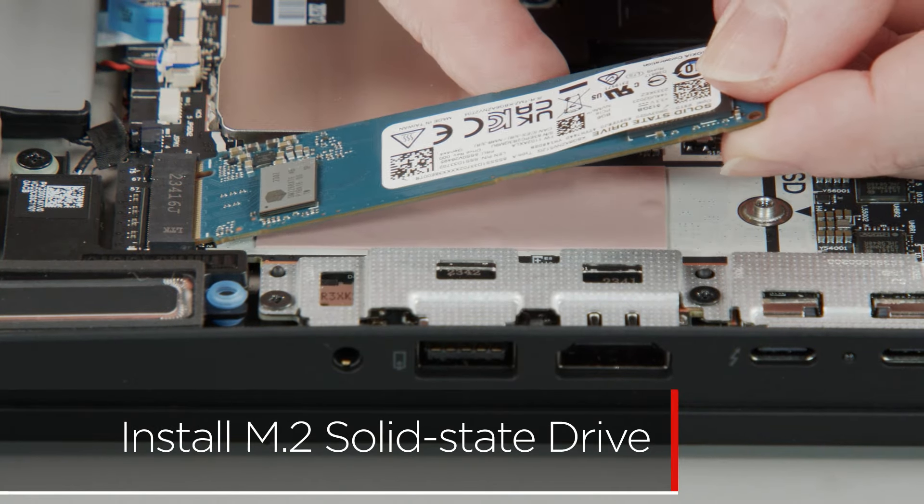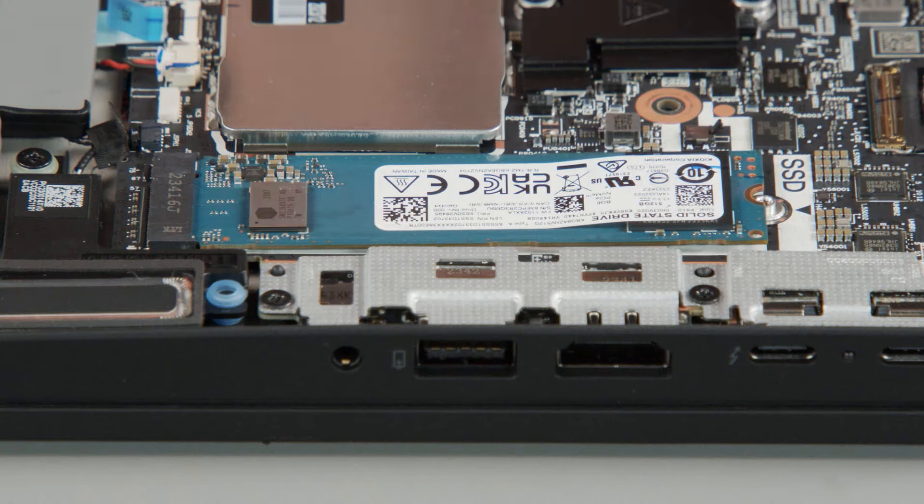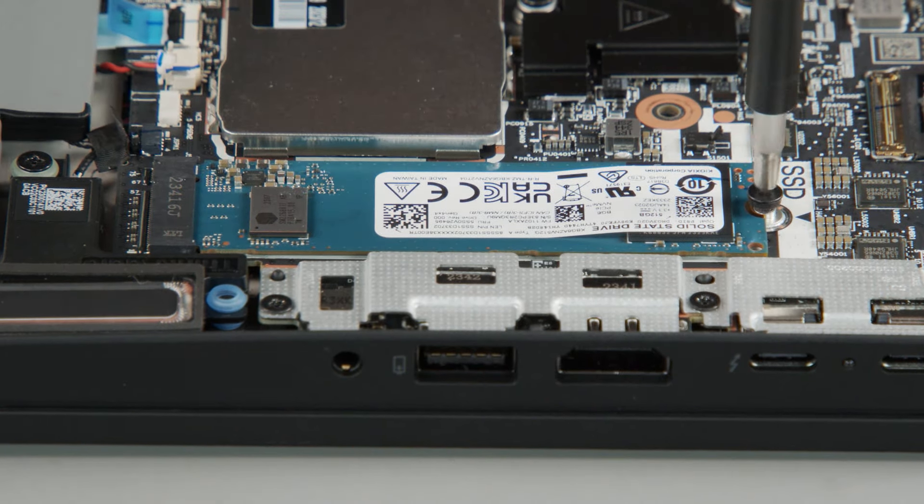Insert the M.2 solid state drive into the slot on the system board, then install the screw to secure the drive in place.